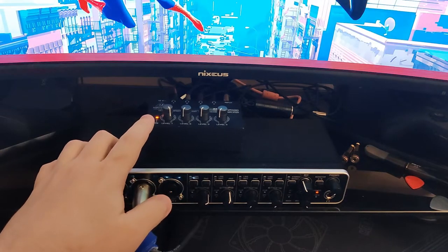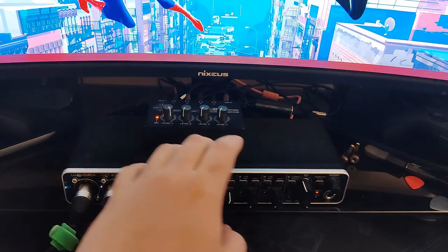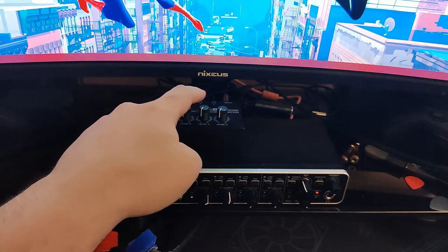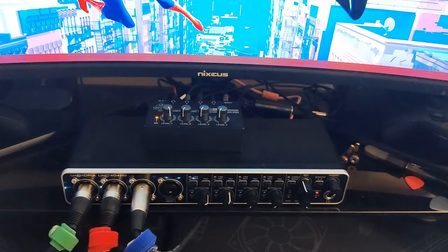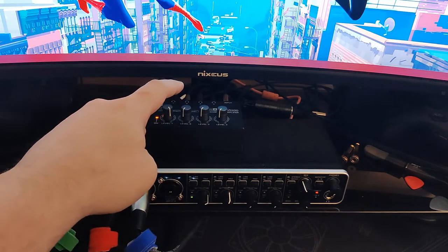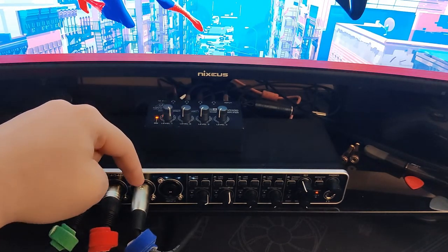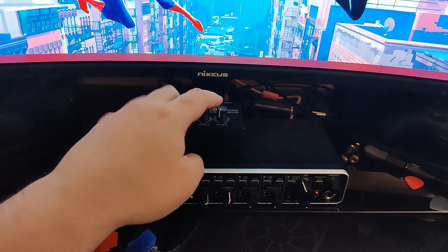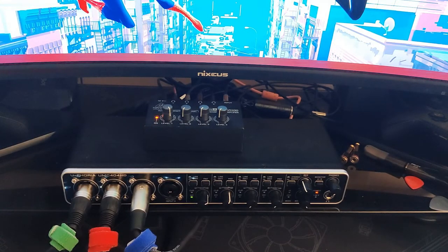The next thing I'm going to talk about is this little guy — it comes out of the main output on the back. It splits the output four ways so you can control the volume through four different sets of headphones, or as I have it, three sets of headphones and my computer speakers. It's not necessary, but sometimes I have multiple people with headphones who all need their own individual volume control. This one is mine, this one is for my secondary mic, and this one is for Cheyenne — she gets her own volume control.